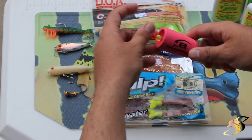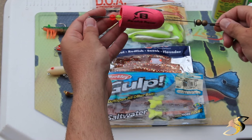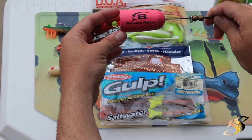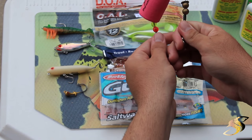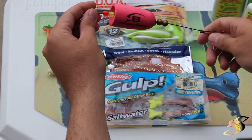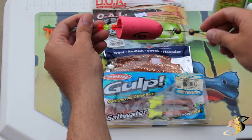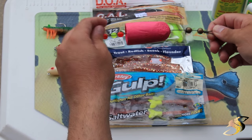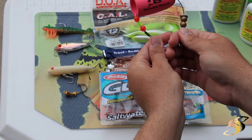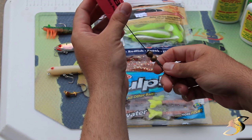When I'm fishing live bait — either shrimp or greenbacks — a popping cork for trout is a must, in my opinion. One that I like is the Paradise Popper, or any one with a titanium wire. The most frustrating thing is to fish a popper and have the steel wire bend; once it kinks, the cork is no longer functional. This titanium wire, although a bit more expensive, will last forever — or at least as long as the foam cork will last.